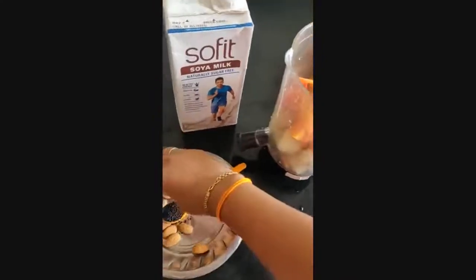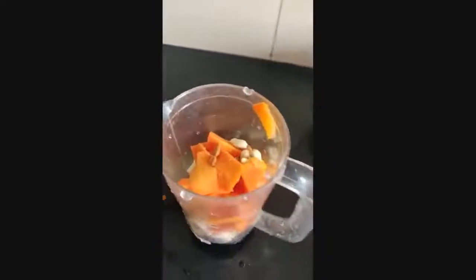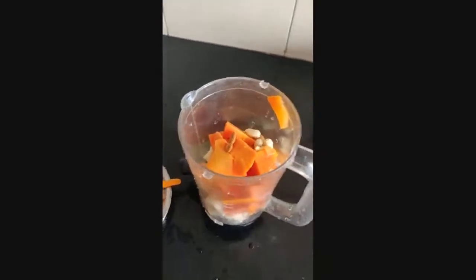I will add the dry fruits and a garnish on the top of the banana. Soya milk.